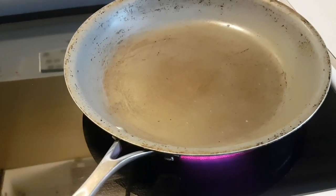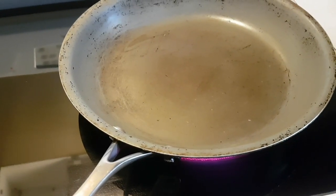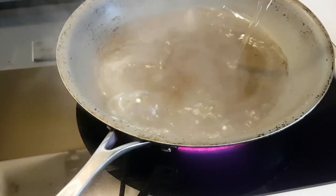We're gonna start off by having the pot on the stove. We have it on high heat at the moment. I'm gonna add in about a half cup of water.